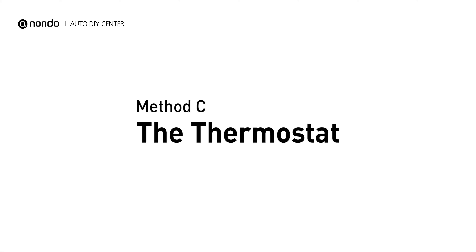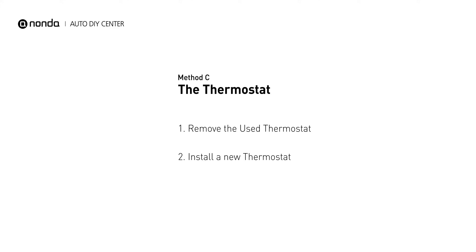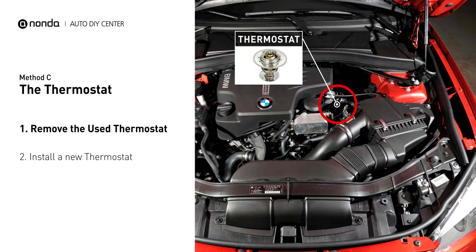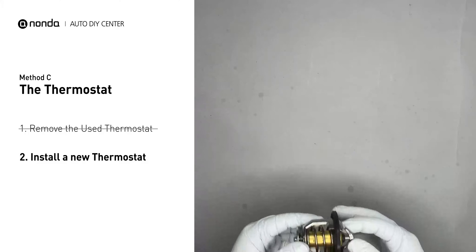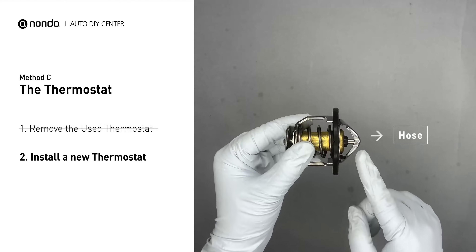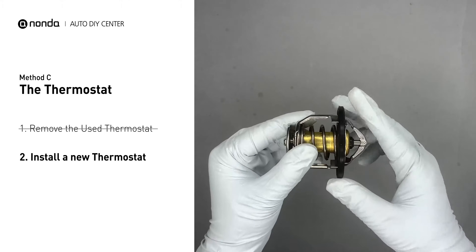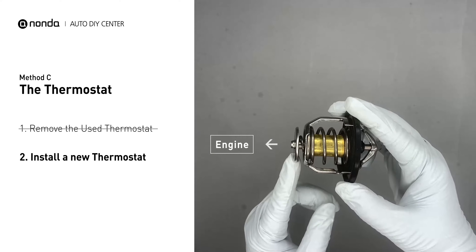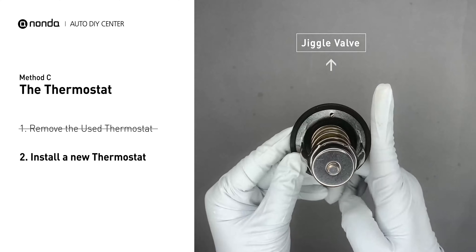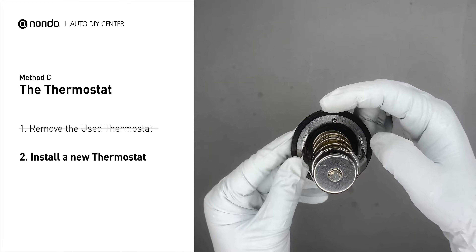Method C: the thermostat. In most cars, the thermostat is placed near the water pump on the cylinder head. First, carefully remove the thermostat from the engine — the engine has to be cool before attempting this process. Then install a new thermostat. To install it correctly, make sure the short end goes toward the hose and the deep end goes towards the engine. When installing it back, make sure the jiggle valve is pointed straight up to the top of the engine so the air can get through the system.